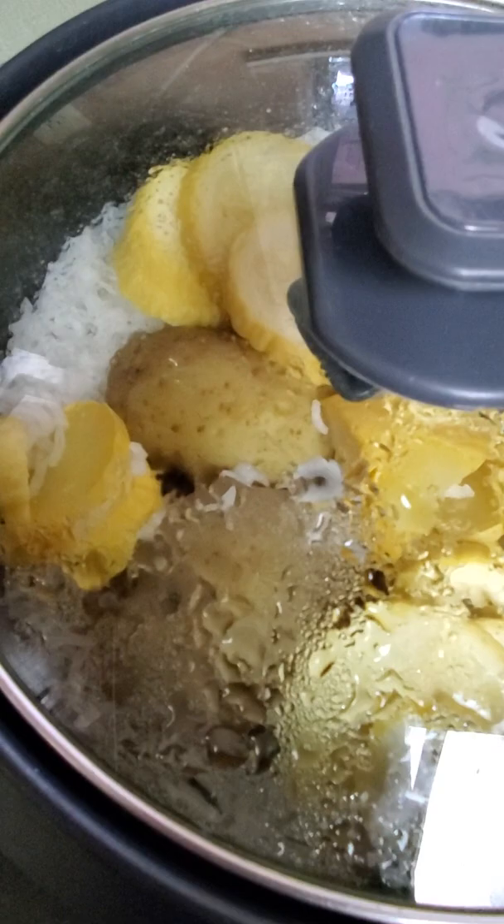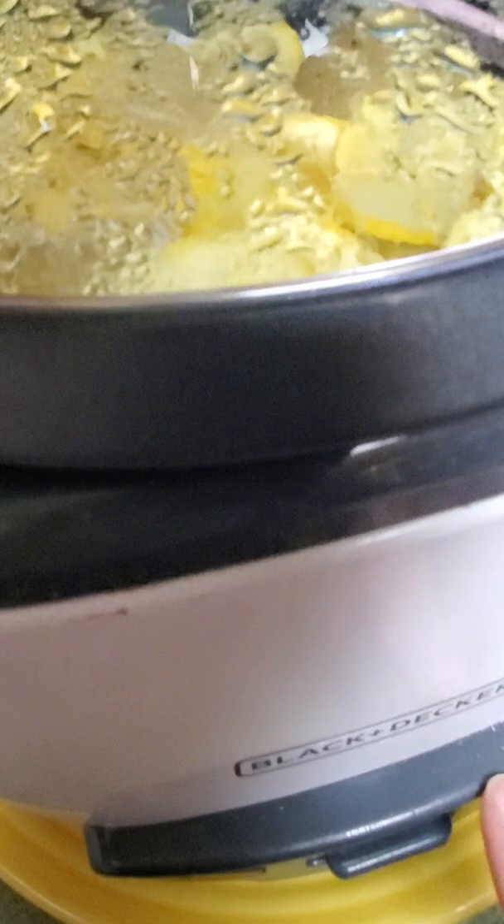Hi everybody, Starch Lady here. I tried something a little tricky today — call it lazy if you'd like. I'll take it.